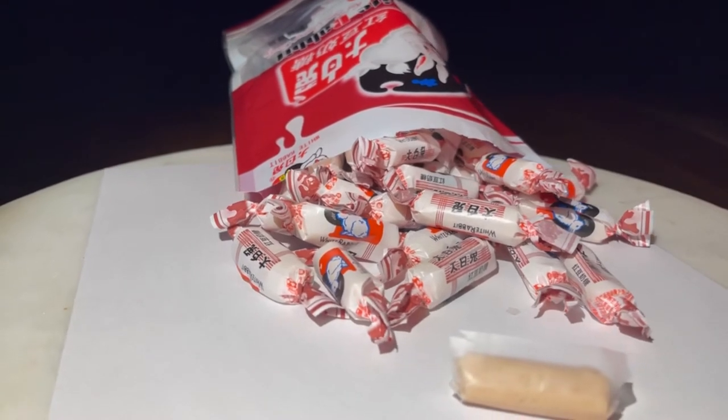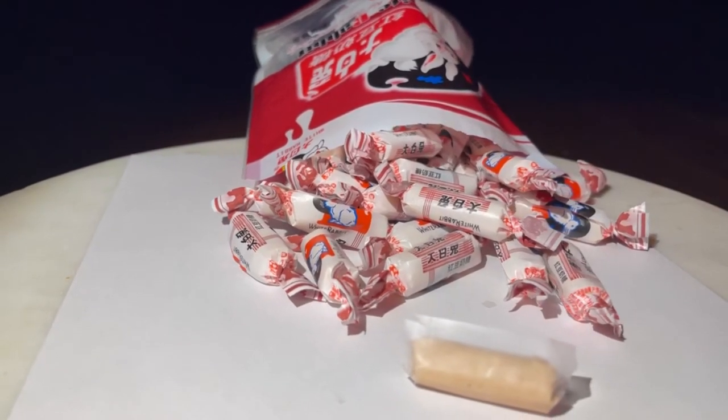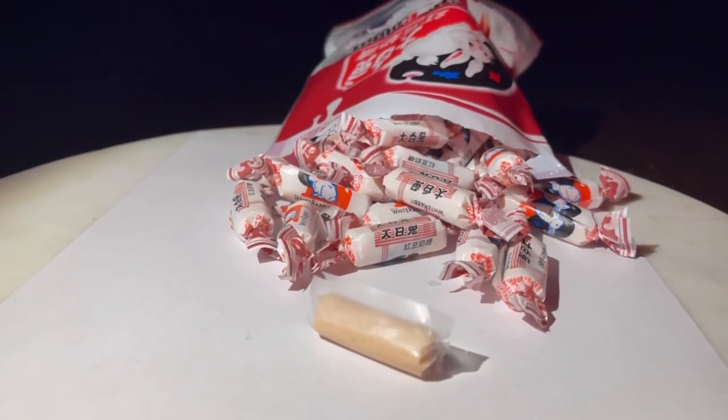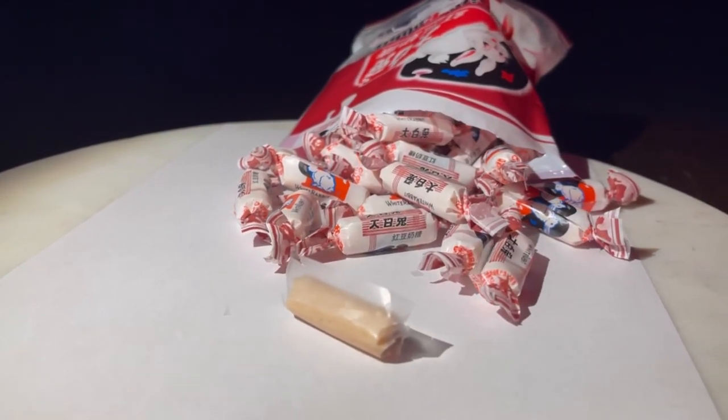White Rabbit candy is a creamy, taffy-like candy, however it is very hard. I suggest nuking it in the microwave for about 15 seconds to soften it up and make it more enjoyable to eat.